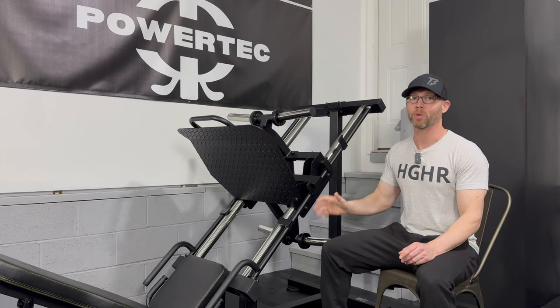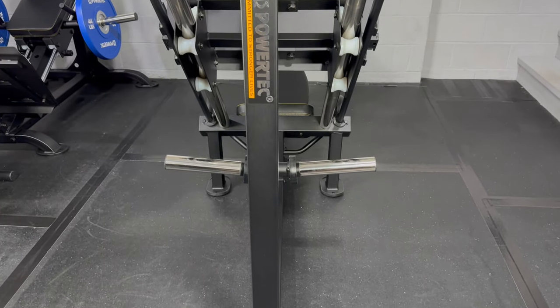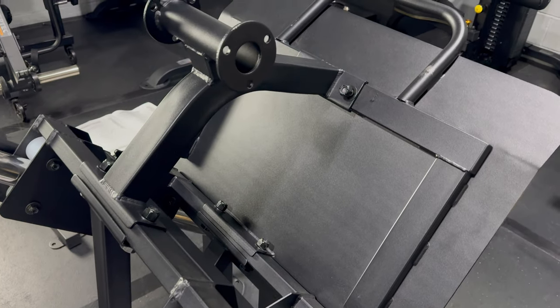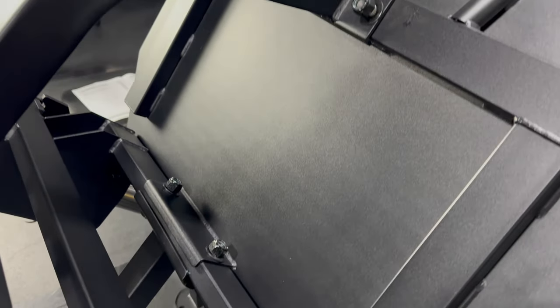Assembly was super easy. Granted, I have assembled two of the previous models, but Powertech's instructions have improved so much that this took just over an hour to assemble. The assembly is broken down into seven easily digestible pages. Just make sure the Powertech sticker faces out on the center post, and I do recommend having a second person when it's time to connect the footplate and upper and lower support tubes, because the three pieces are interconnected.